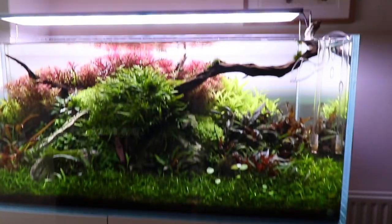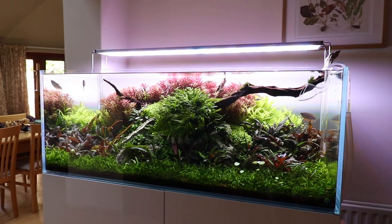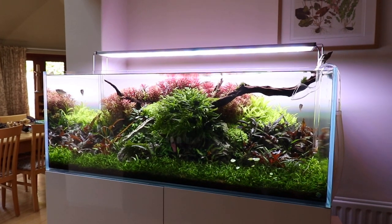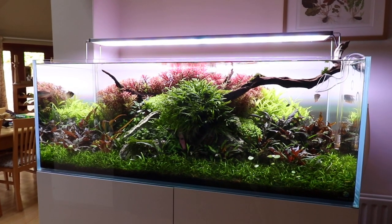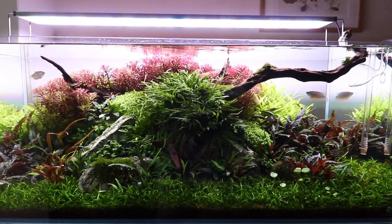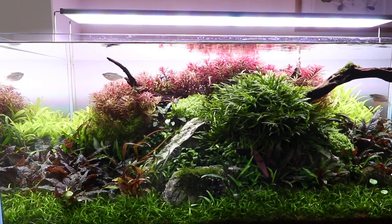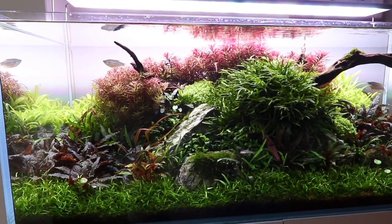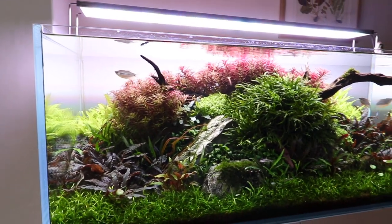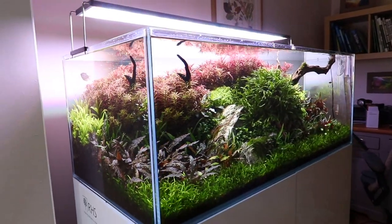Say hello to Tommy, everyone. As you can see, it's looking really great now, nice and mature, approaching the point where I would say it is ready for a final photoshoot. Maybe that is an opportunity for another video on how to set up the aquarium for a competition-style photo — let me know in the comments if that's something you're interested in. I also considered making a video on how to take good aquarium photos with your smartphone, maybe an iPhone versus SLR comparison.